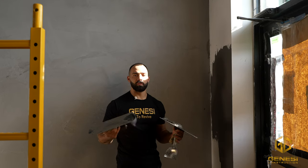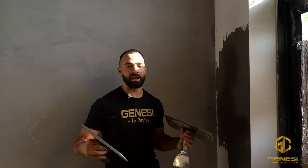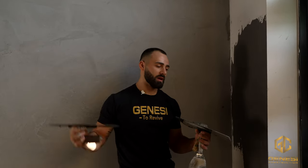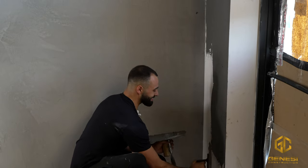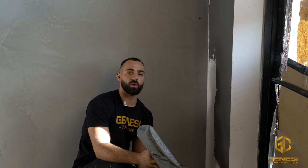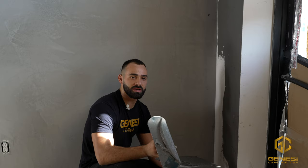It doesn't really matter, but if you do want a specific clean finished look, I do recommend having one consistent movement when you apply. Here's another tip as well: always maintain a wet edge. If you are working with a larger wall, you do want to move pretty quickly because this thing does dry up pretty fast. So make sure you maintain a wet edge.